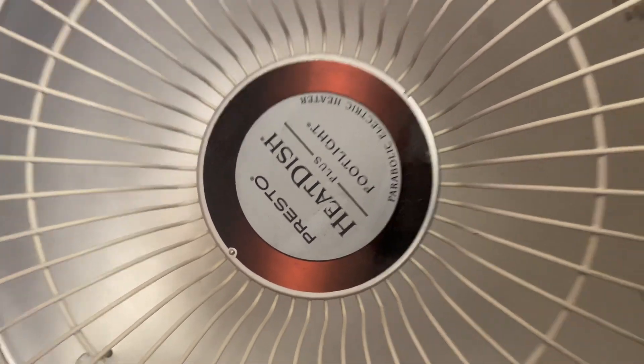Okay everybody, I figured out how to open the Presto heat disc. It's a little bit tricky but it can be done, so you can clean between it because it's very dirty.